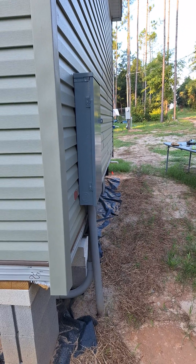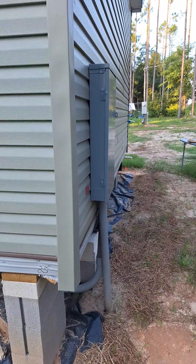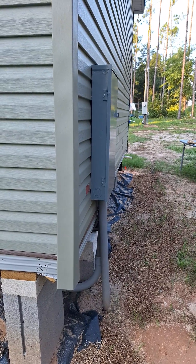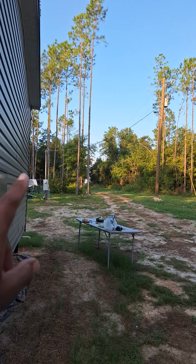Hey, bless up. So today I wanted to share with you some things that I learned about the electrical install on our manufactured home. The pole — we had this pole set before we had the actual home.